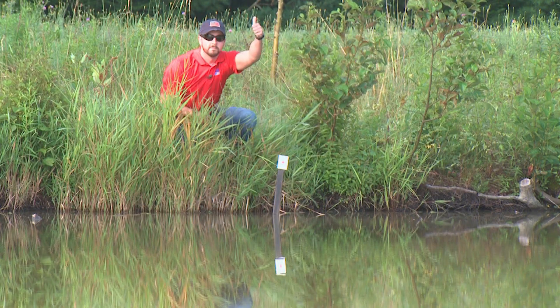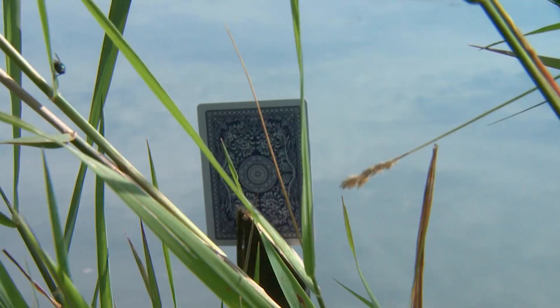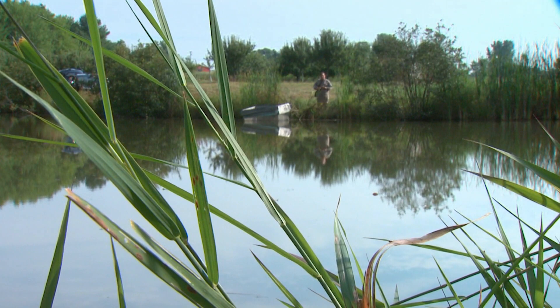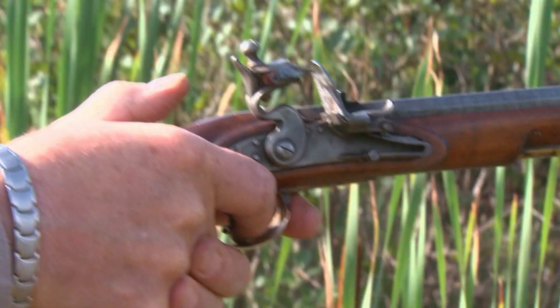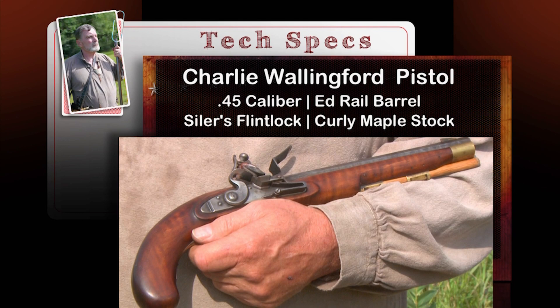Only three and a half inches tall and two and a half inches wide. The target is smaller and so is the gun. I have a Charlie Wallingford .45 caliber pistol that he kind of threw together for me. It has an Edrail barrel and a Seiler flintlock, curly maple stock. Got to give Charlie credit — he makes a great gun.